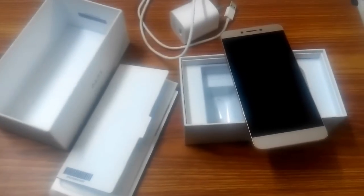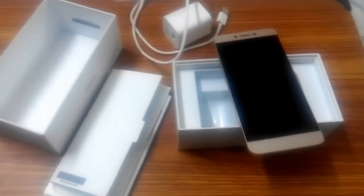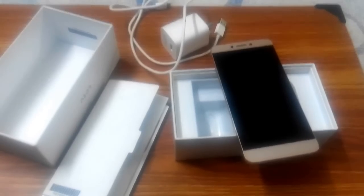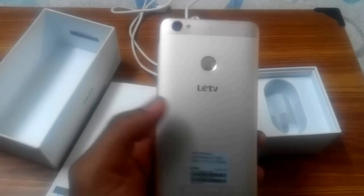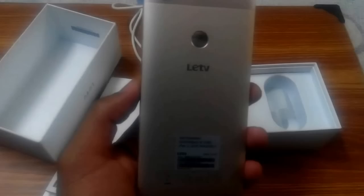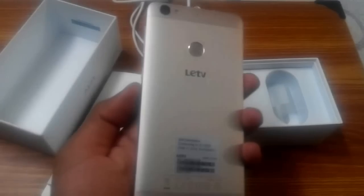Hello everyone, this is Rahul. I'm going to bring before you the review of LeTV Le 1S. The name of the company has been changed to LeEco, although the branding you can see is still LeTV. The company has not changed the branding on the phone — it is obviously old stock.